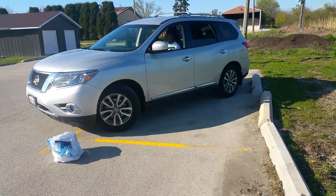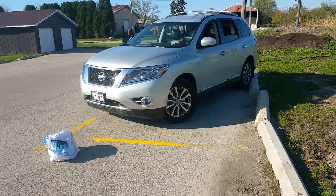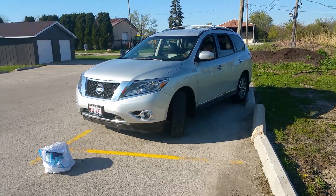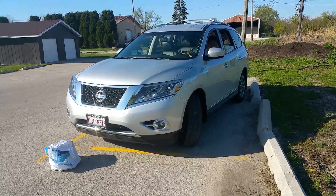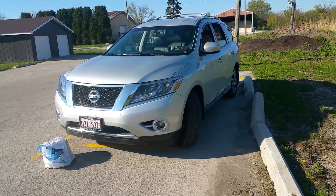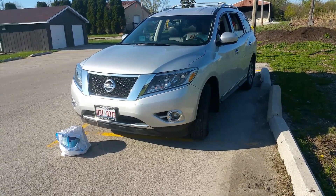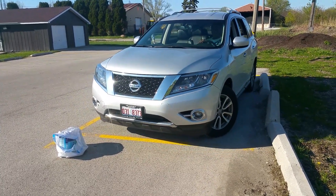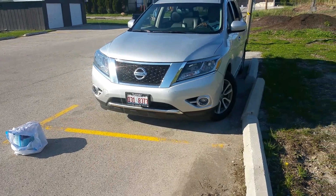Watch the ladder. You hit the car. You're hitting the car. Let's straighten it out. That's it. That's it.